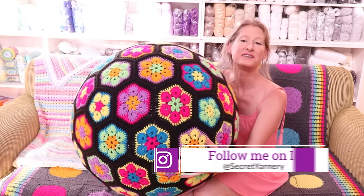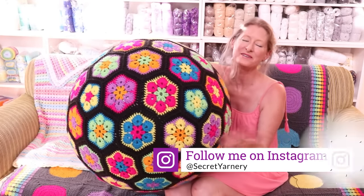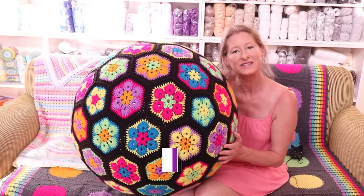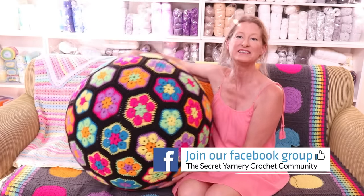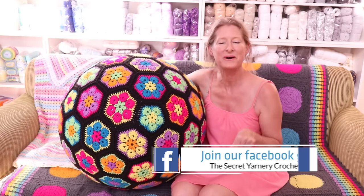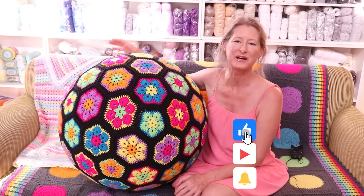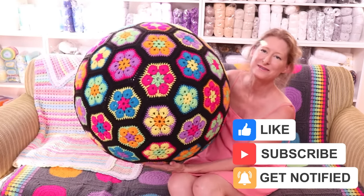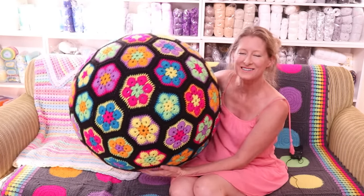That's it! I hope you enjoyed this tutorial. I'd love to see yours — find me on Instagram at Secret Yarnery or Facebook at The Secret Yarnery Crochet Community. If you haven't subscribed, hit that subscribe button and the notification bell so you don't miss out on any awesome crochet tutorials. I'll see you in the next video — stay hooked!